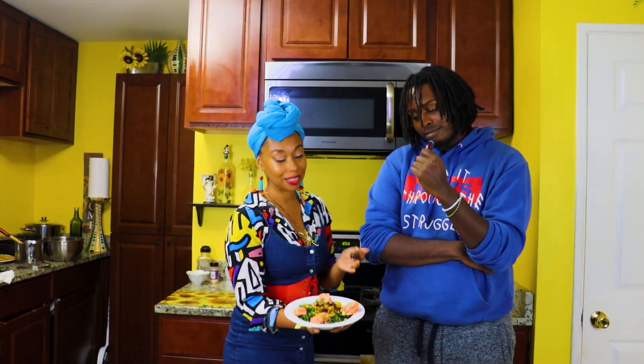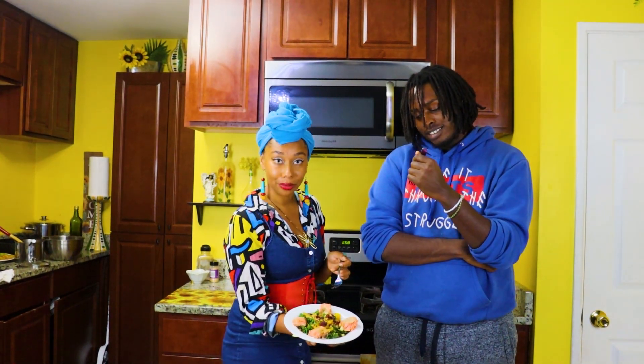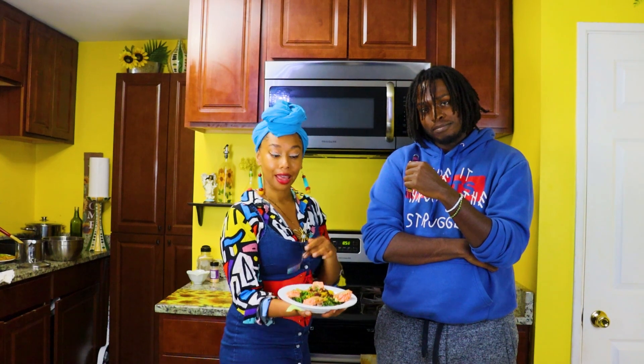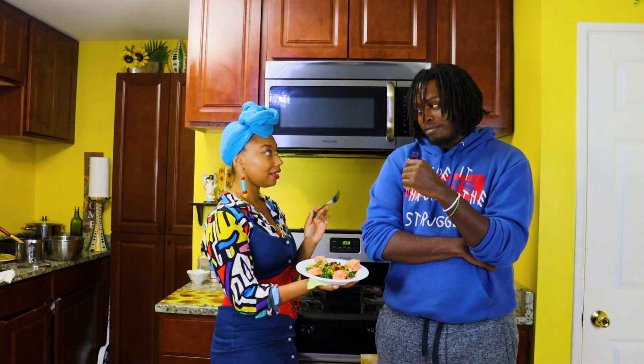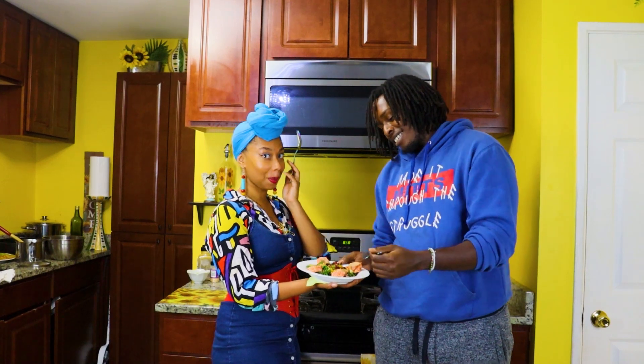This is our plated result. It's a beautiful, balanced meal that has everything you need nutrition-wise. We are going to let Courtney, the cameraman who doesn't like meat, try this.